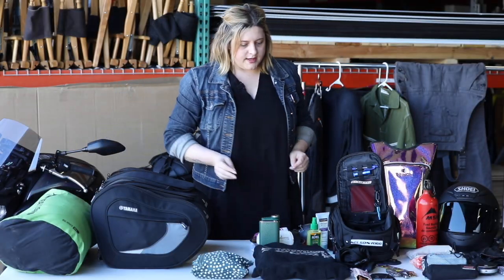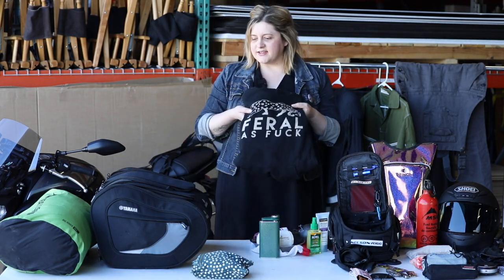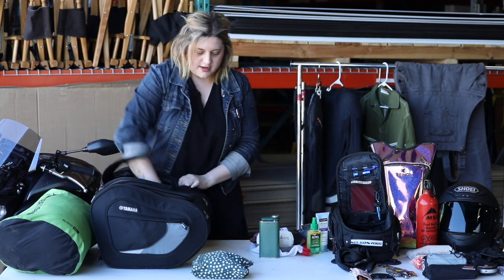The last piece of clothing is my ever-reliable hoodie. I like to just keep that out so in case I need it while riding and it gets cold.